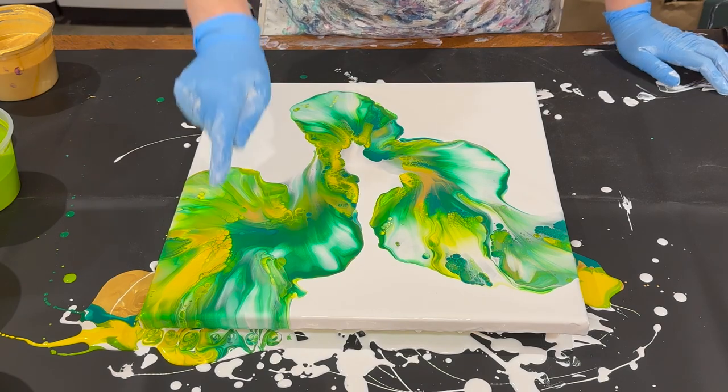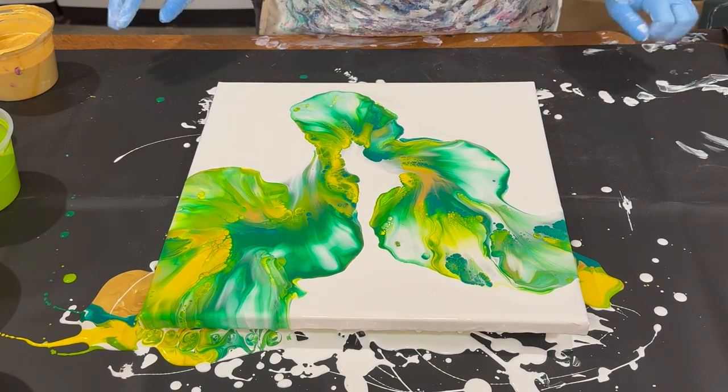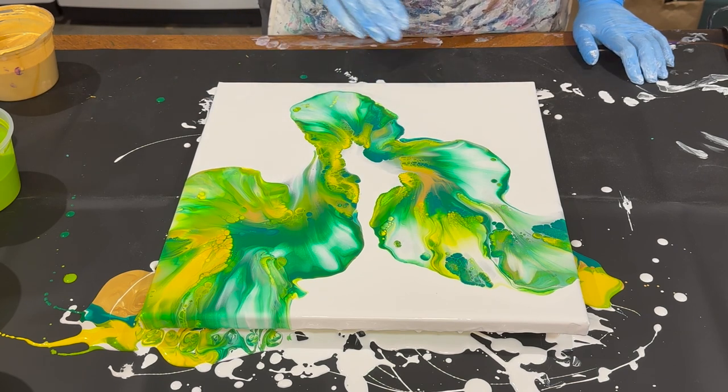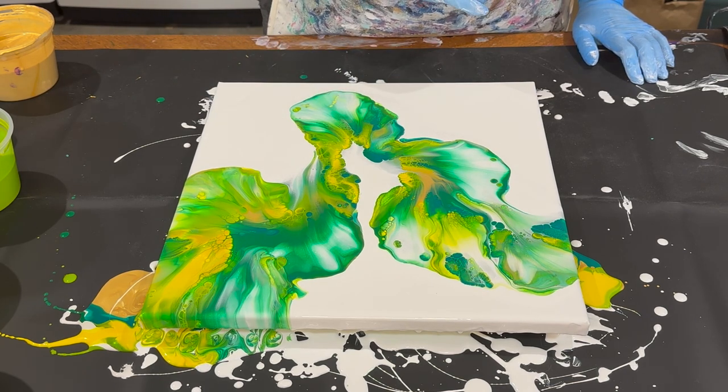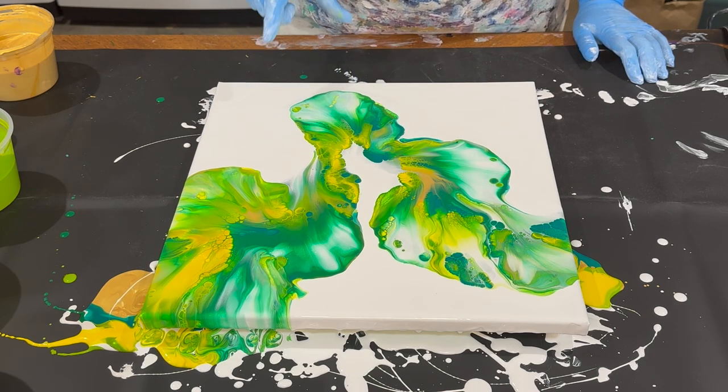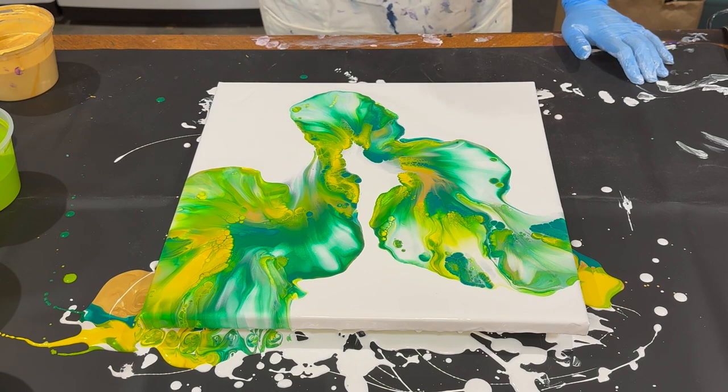Okay, so I definitely got a lot of yellow up here — that's all right though, I'm not mad at that because there's a good amount of yellow spread throughout. I still have a lot of green like I wanted, and I think I'm going to blow this section out a little bit down here, so let's see how that goes.